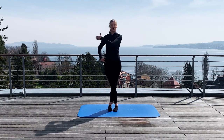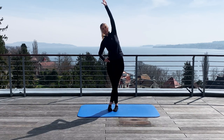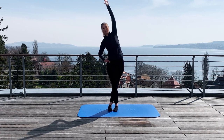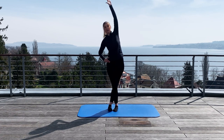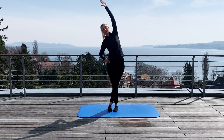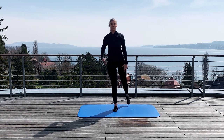You breathe deeply in and stretch. Breathe deeply in. Now you stay here and you make small movements. You breathe deeply in and relax. After a while you stay in this position and you feel the stretch. You breathe deeply in and you relax. Good.